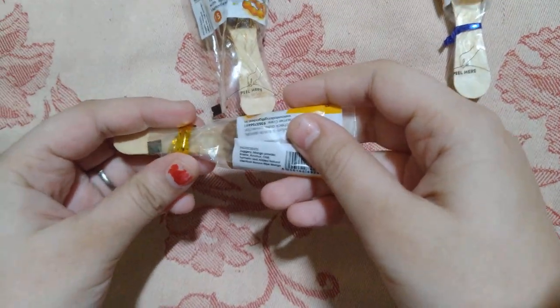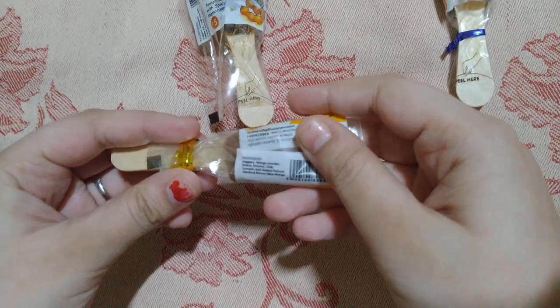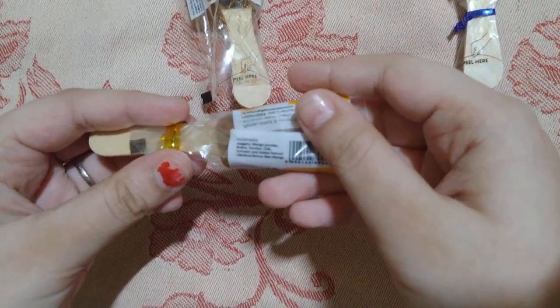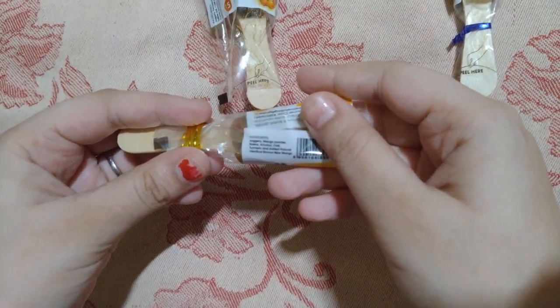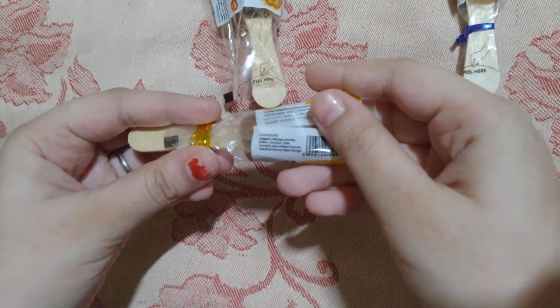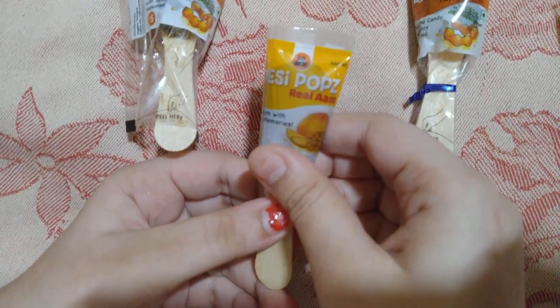Ingredients added: jaggery, mango powder, raisins, amchur, chili, turmeric, and added natural flavor of ripe mango. I'll taste this now.